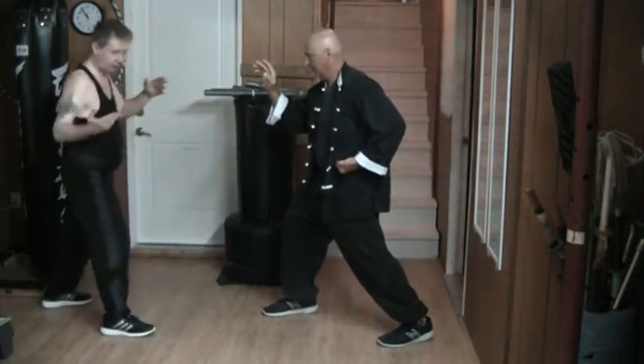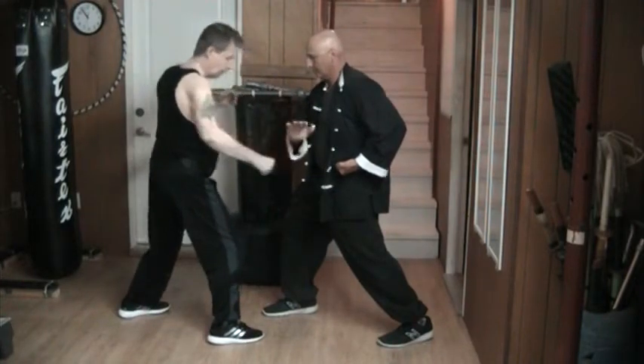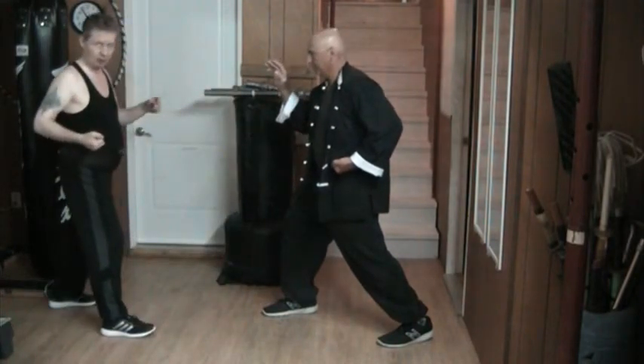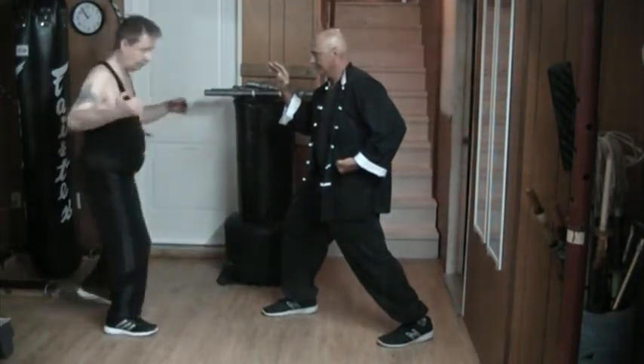Now you notice when I do this, that they finish together. That's why his block has to hit the arm. He's moving away from my foot, so I don't stand here and then punch, but rather I punch from here.